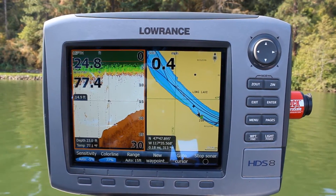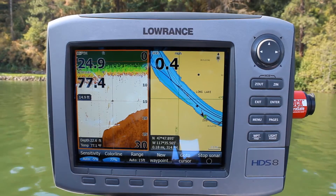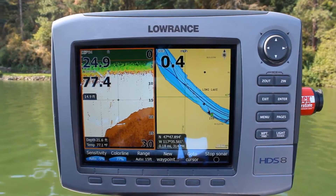This is going to show you how to record your trail on an HGS Gen 1 for sonar logging with Navionics.